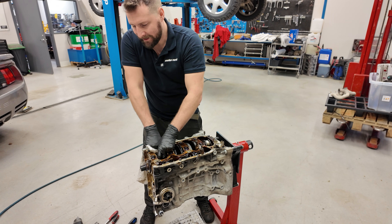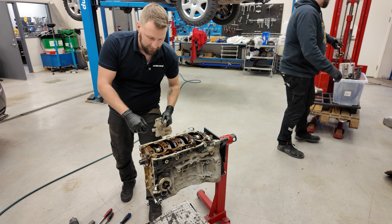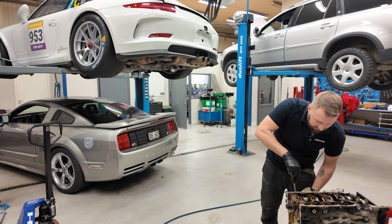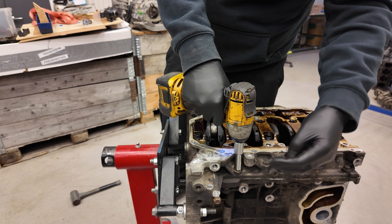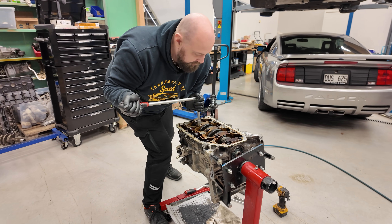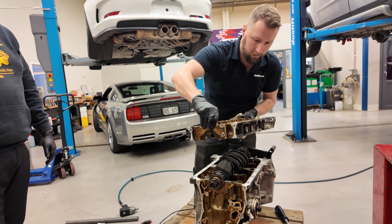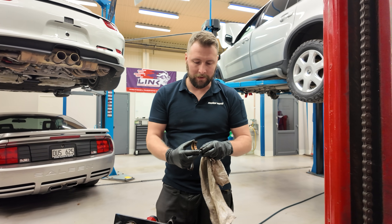Motornord has been in business since the early 80s. Roger and his brother took it over in 2015, and Roger has been working there for 20 years.